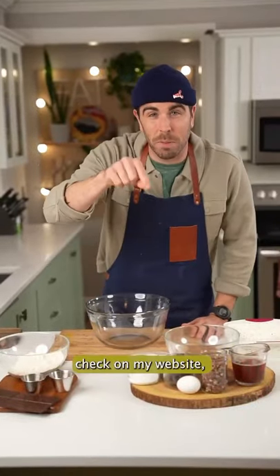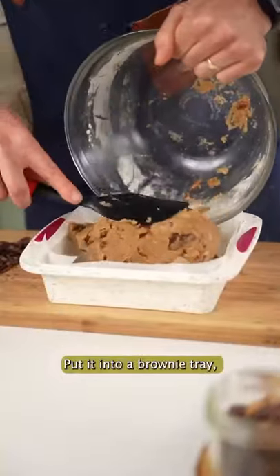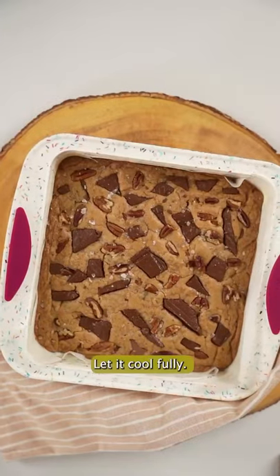For the specific amounts, check out my website, theeastcoastkitchen.com. Mix that all together, put it into a brownie tray, fire it into an oven set at 350 for about 28 to 30 minutes, then haul that out.